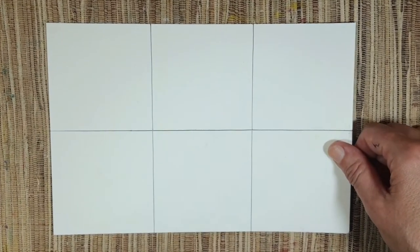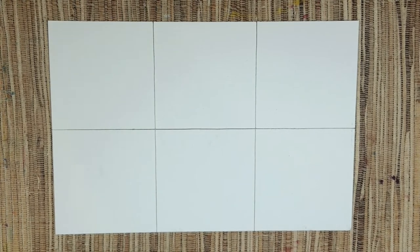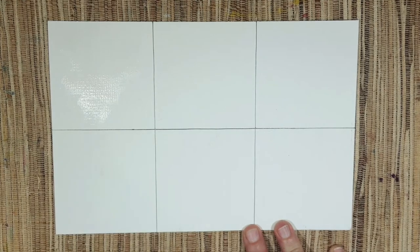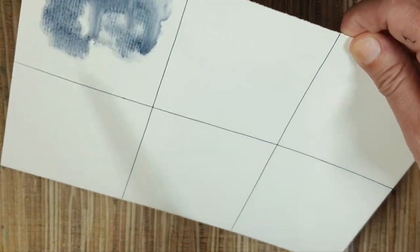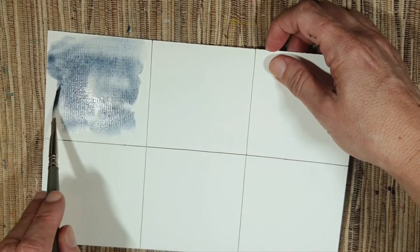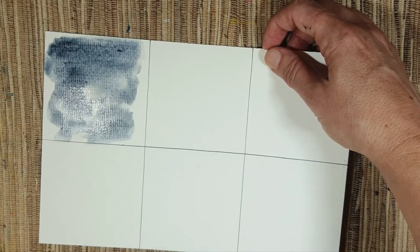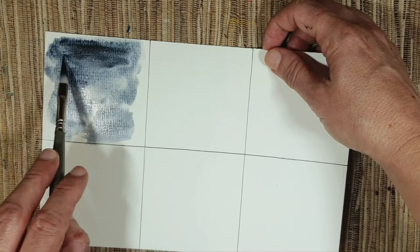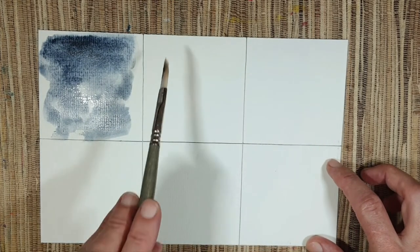Before we move to the color mixing portion, I wanted to show you a few things. Let's play with these colors in a sky — we'll do some wet-on-wet. Starting with kyanite genuine, you can see we can create really interesting stars and sky effects. We'll put some more to see how dark it can get — it can be really really beautiful.